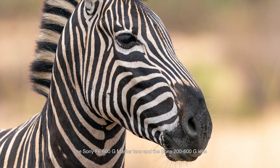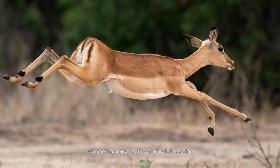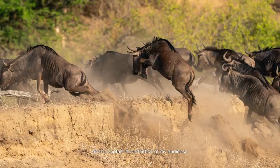The Sony FE 600 G Master lens and the Sony FE 200 to 600 G lens give me the ability to tell beautiful wildlife stories and to capture the attention of my audience.